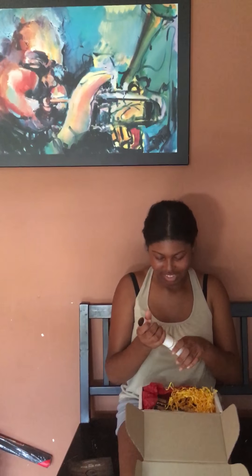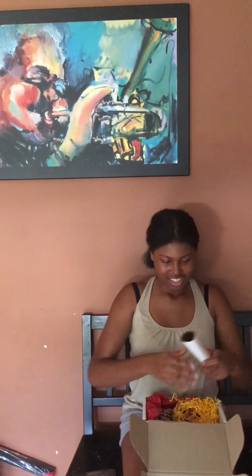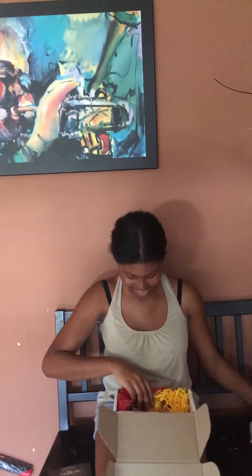It's a poster. It says "Wanted More Books." This is so cool. I'm going to put this up when I get home, put it in a little frame. That's so cute. I love that — it's like the wanted posters they have.